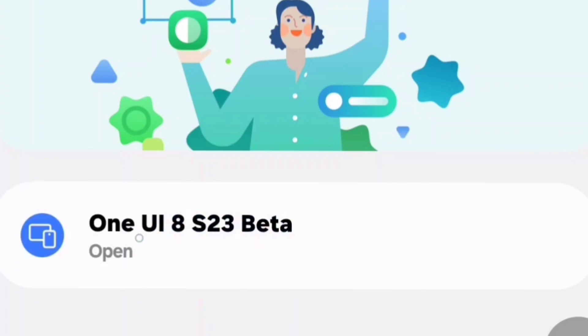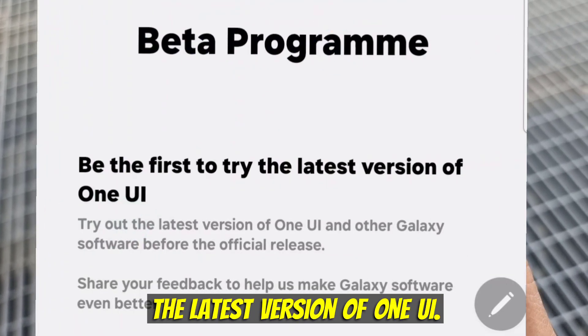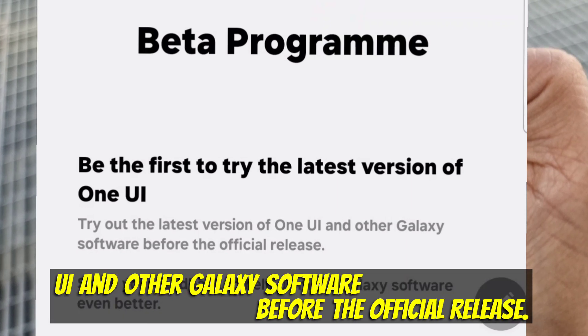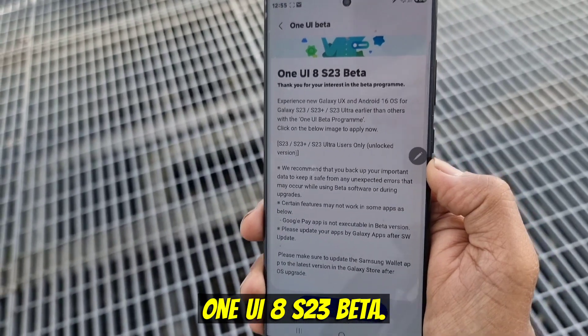Click Open. You will get a screen that says 'Beta Program - Be the first to try the latest version of One UI. Try out the latest version of One UI and other Galaxy software before the official release.' Then you will get to the screen that says 'About One UI 8 S23 beta.'